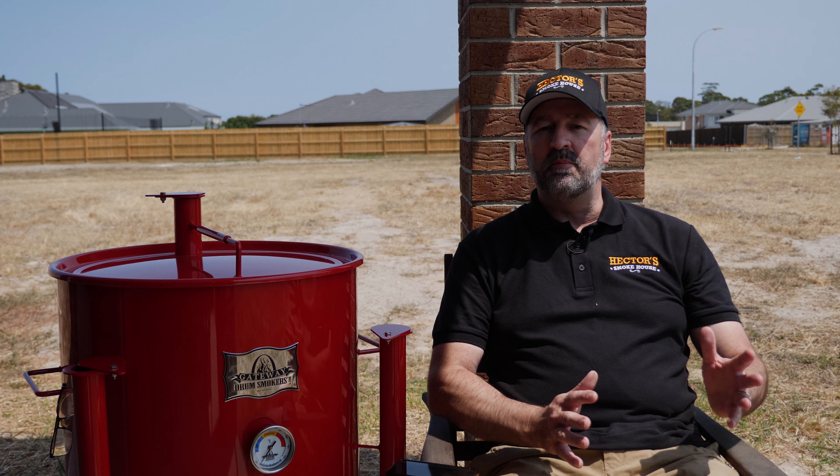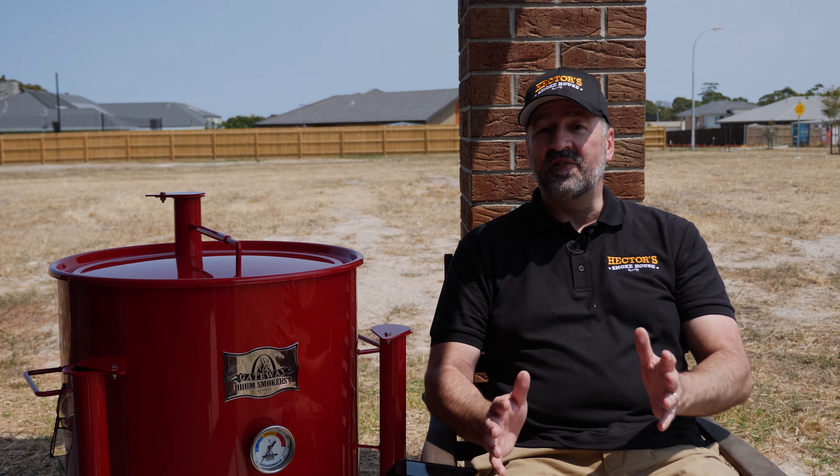With this, something like a brisket would typically take 10-12 hours at 225. On this Gateway Drum it's going to be more like 5-6 hours at just over 300 degrees F. It's not really for grilling but it is for doing hot and fast — the low and slow cuts like brisket, pulled pork, and pork ribs — you can cook them a lot faster at a higher temperature and it keeps the moisture in there.